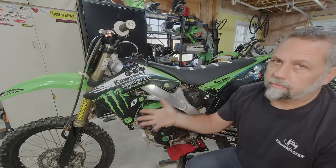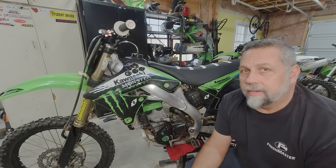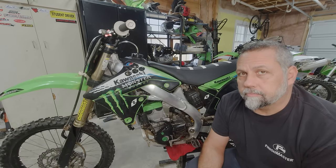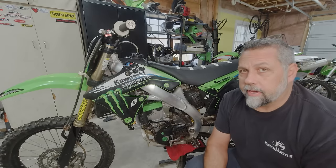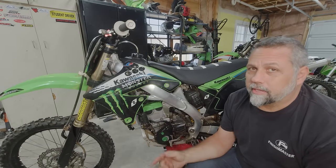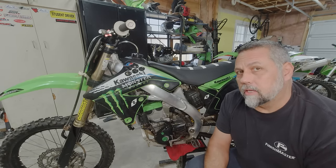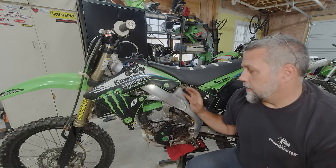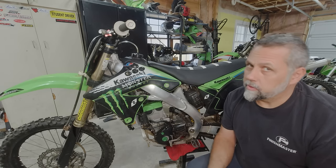At this point the teardown is pretty much the same as you've seen on my other videos a thousand times, so I'm not gonna bore you with it. Not to mention I like to crank up my jams, and that messes with copyright on the video. So I'll get this ripped out, get it on the bench, and we'll get back together when we start tearing it apart.